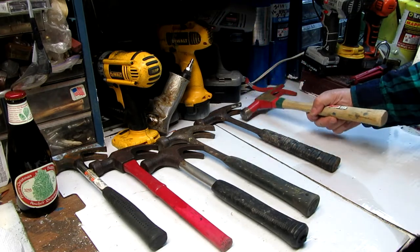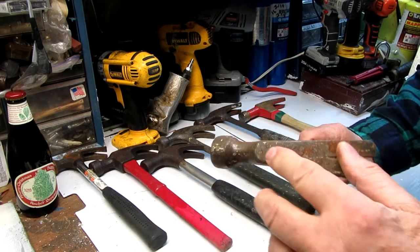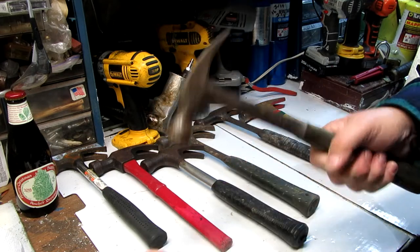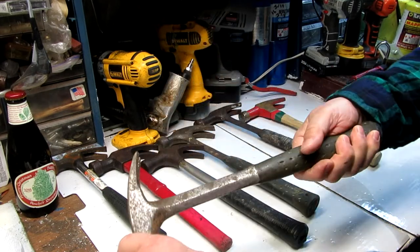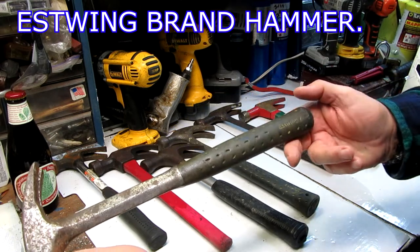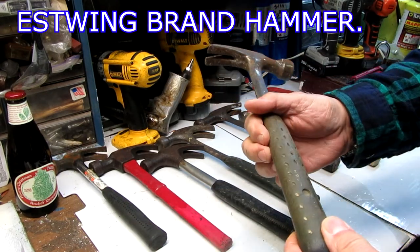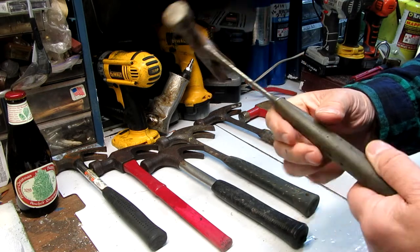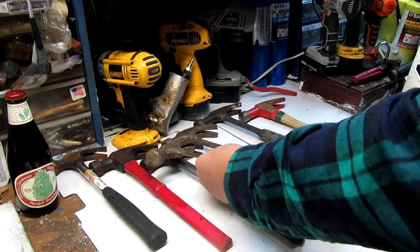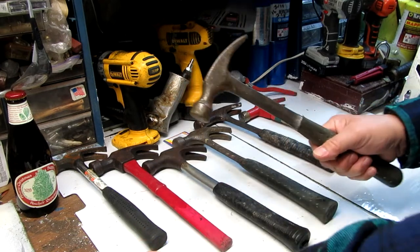That's another framing hammer, and I have another framing hammer here — one piece, nice and thin, easier for weight to work with. This one is Estwing, E-S-T-W-I-N-G, with a rubber handle, and it's been well used — this is an older hammer. I think that was one of my dad's hammers. Both this one and this one here are Estwing hammers: one being the framing, one being the regular.